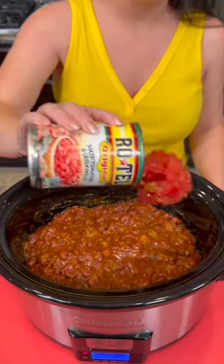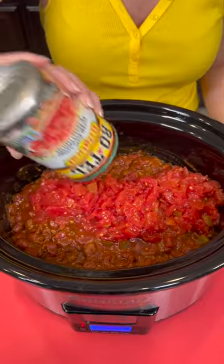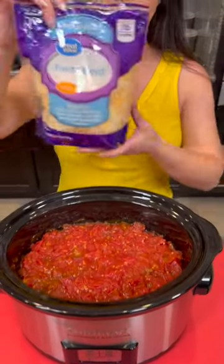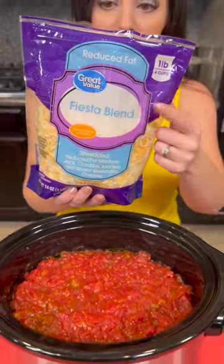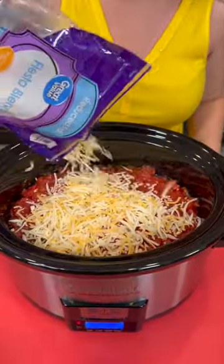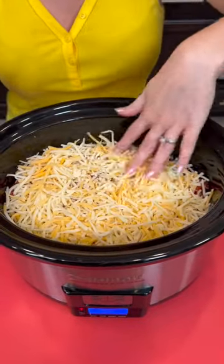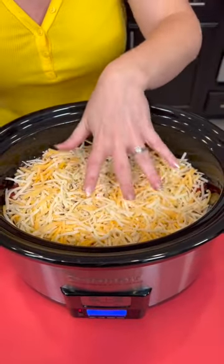You're going to take a 10-ounce can of Rotel tomatoes with green chilies — let me just flatten that out. Then take some shredded cheese; I'm using the Reduced Fat Fiesta Blend. Cover the top with that and spread it out with your hand. You don't have to use too much right now because we're going to add more.